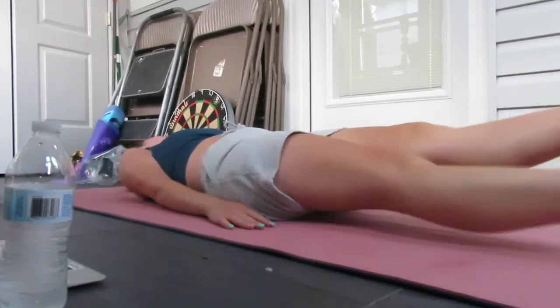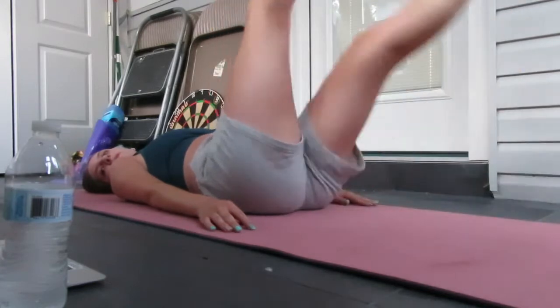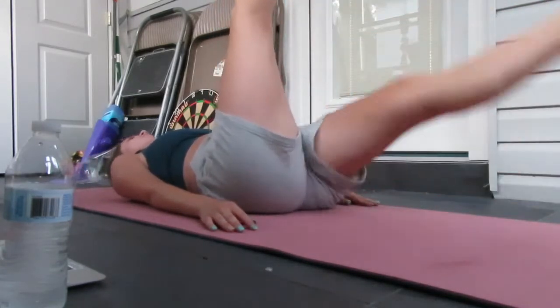Hey guys, it is day two — Tuesday, July 26th, and it's 8 o'clock at night. I'm about to do my workout but first a rundown of what I ate: for breakfast I had oatmeal with raisins, granola, and coffee. For lunch I had mac and cheese with hash browns. For dinner I had some leftover spaghetti — not a lot — but I've been drinking a lot of water.